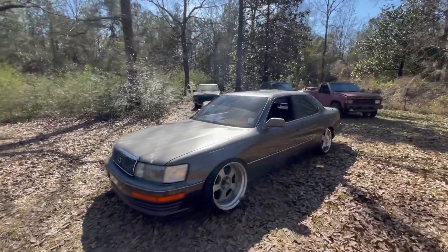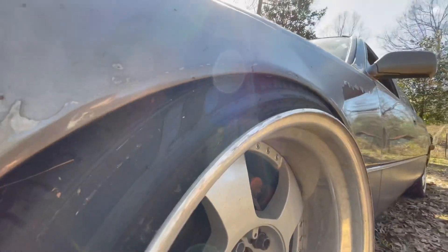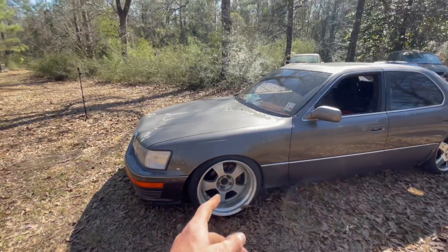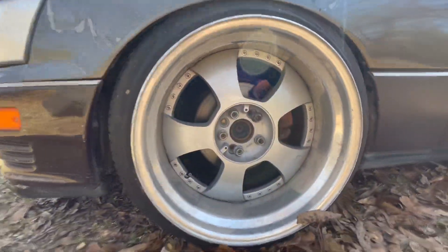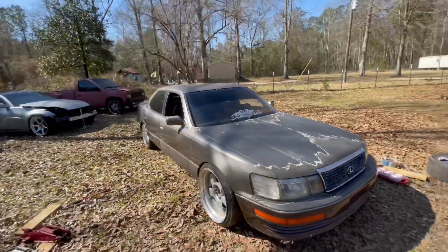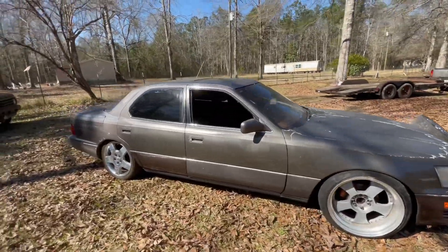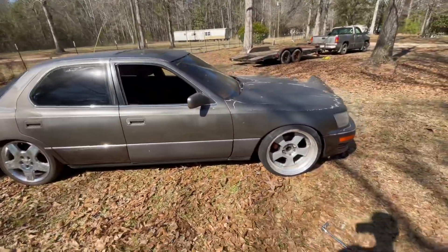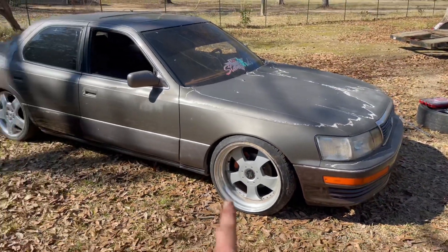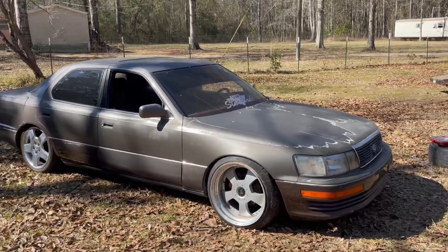Alright, let's change the front two. We put the front ones on — fitment is pretty close. I still gotta clean them up and put the center caps on, but that's what they look like for right now. It's pretty fire, I like them. The center caps are on now and it looks pretty good.